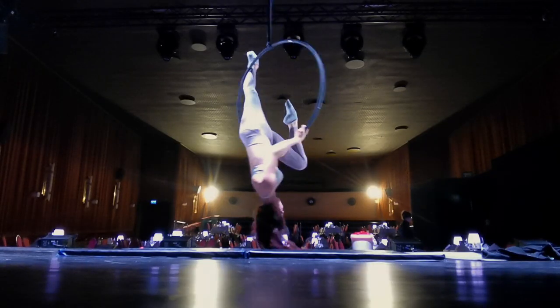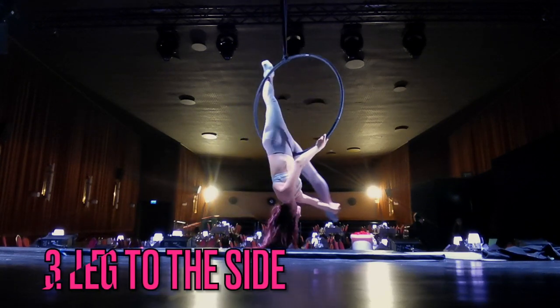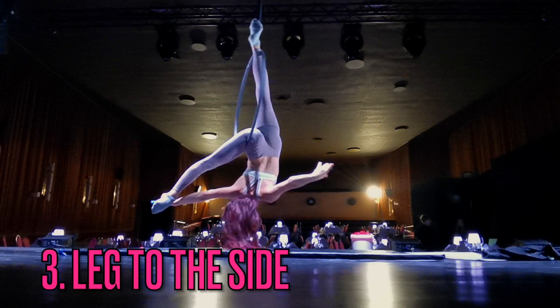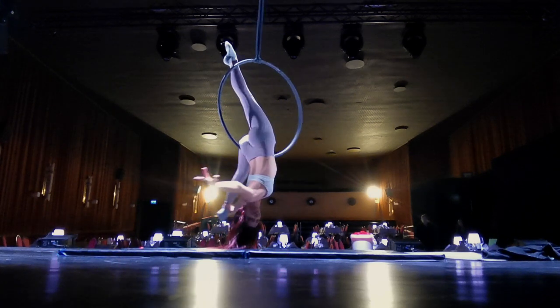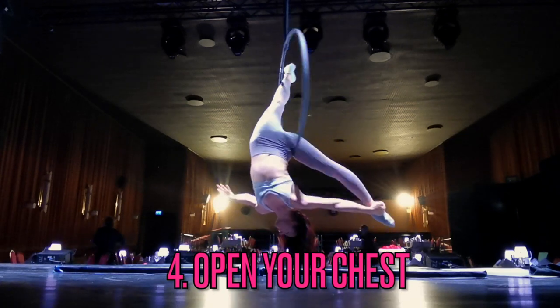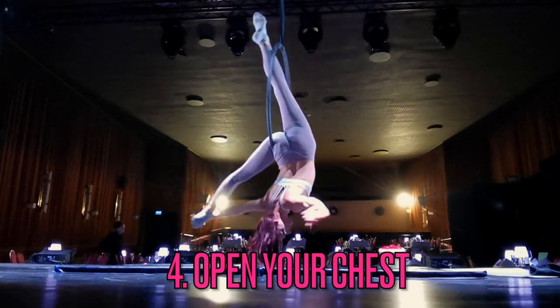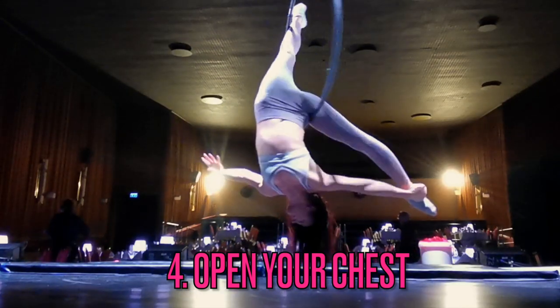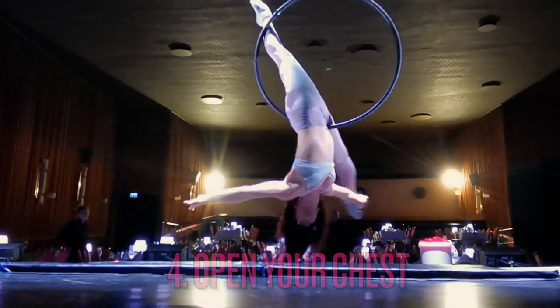My third pro tip is to open your leg up to the side. This is not even close to a square standard split — this is definitely a leg to the side moment. And I've got a fourth pro tip: open your chest. Make sure that you are arching your back slightly, opening up your chest, and trying to push your arms and your leg a little bit behind you. That's going to really make this move pop and look beautiful.